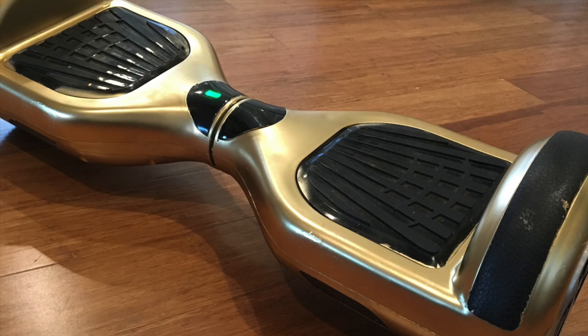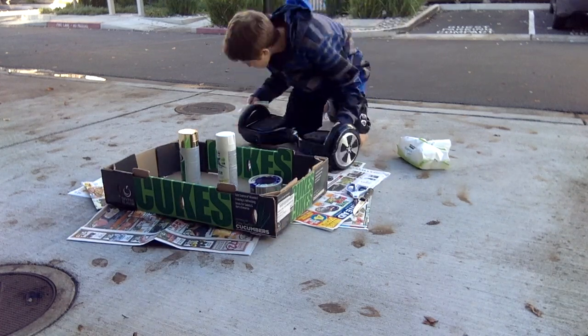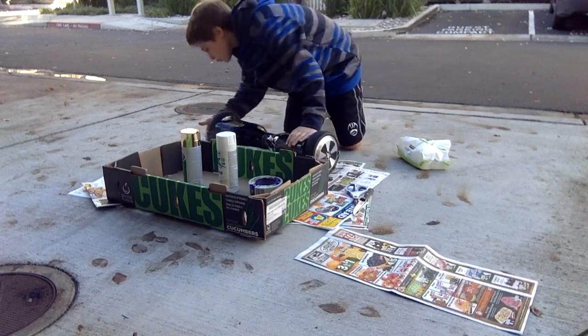Hey guys, it's Kishi and today I'm gonna be showing you guys how you can spray paint your own hoverboard with these super easy steps. For the first step, you're gonna want to get some wipes and wipe down the hoverboard nice and thoroughly so there's no dirt or anything on it.